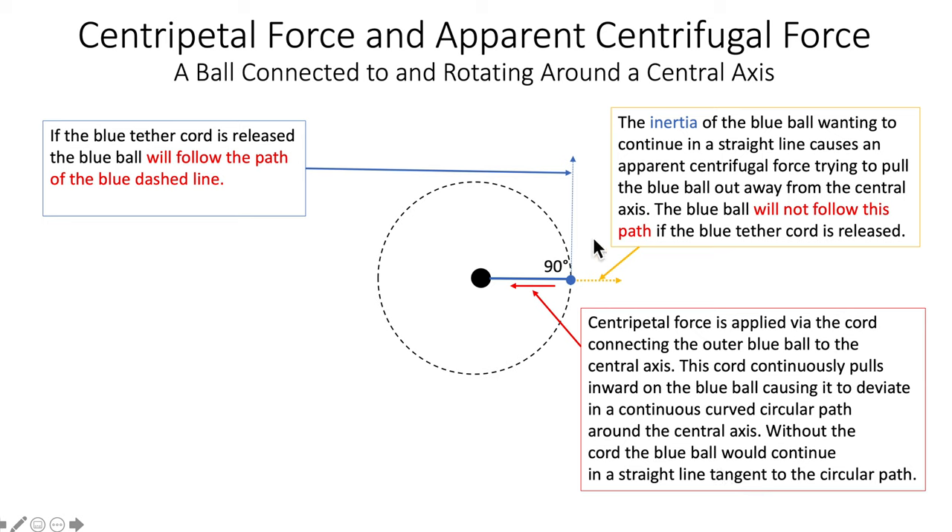Without the cord, the ball would go tangent to the circular path — that's what would happen if it were released. The inertia of the blue ball, wanting to continue in a straight line, causes an apparent centrifugal force trying to pull the blue ball out away from the central axis. The ball would not follow the circular path if the blue tether cord were released.